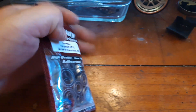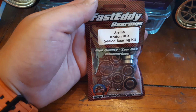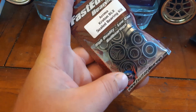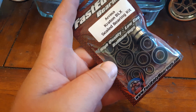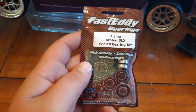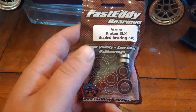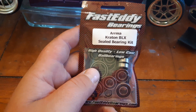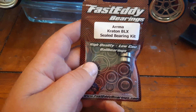Right there, as you can see, it's the Arrma Kraton BLX sealed bearing kit, and yeah, I'm really excited. This is one of the things I was told needs to be changed eventually, and even some people do it right off the bat because they don't like the stock bearings that come with the Kraton. But they've done me alright so far, and I think it's time to change them up.